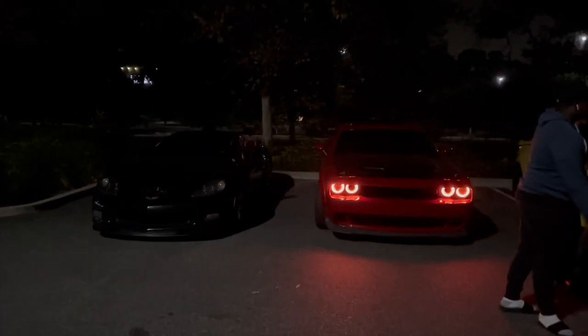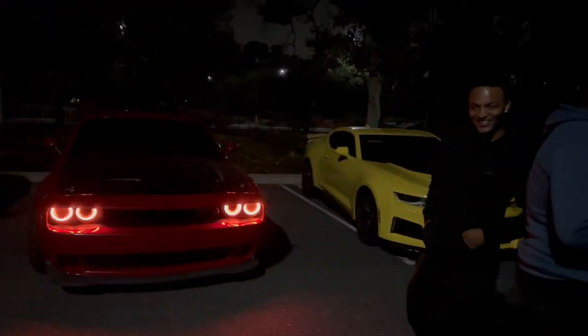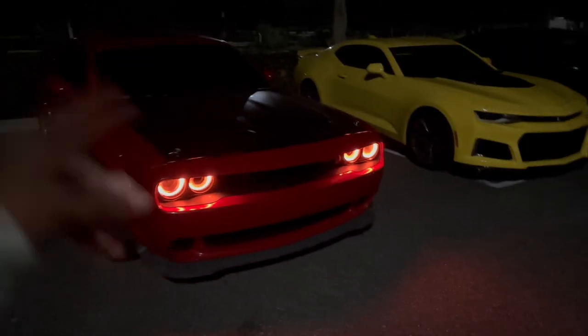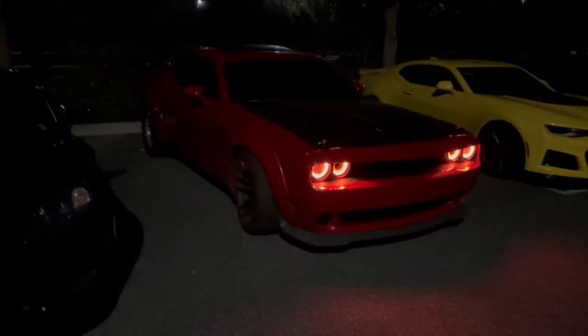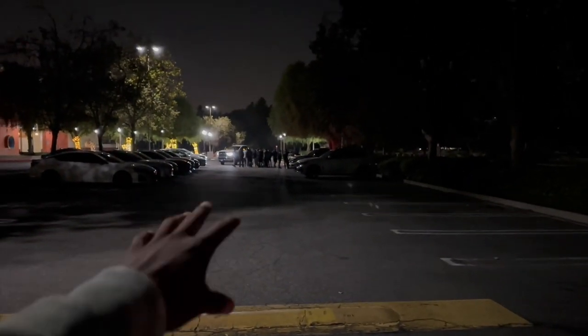Yo yo yo, y'all already know what's going on — we got Band Camp out tonight for another race. We got my boy Hellcat, y'all seen this car on the channel before — fast ass Hellcat. This shit finna go crazy. We finna pop the hoods on both cars. The other team over here, they about 40 deep, I'm not gonna lie.